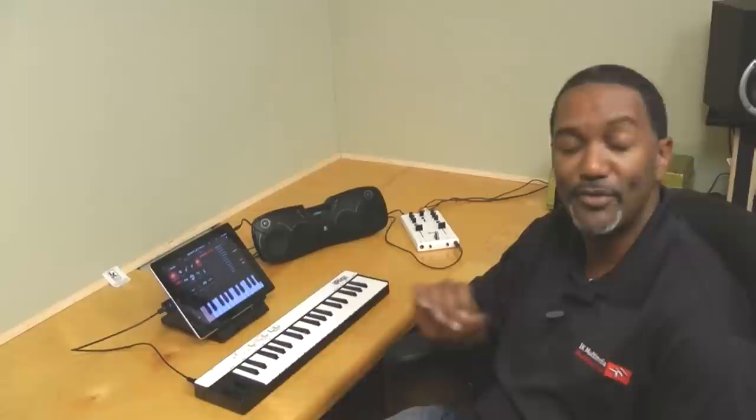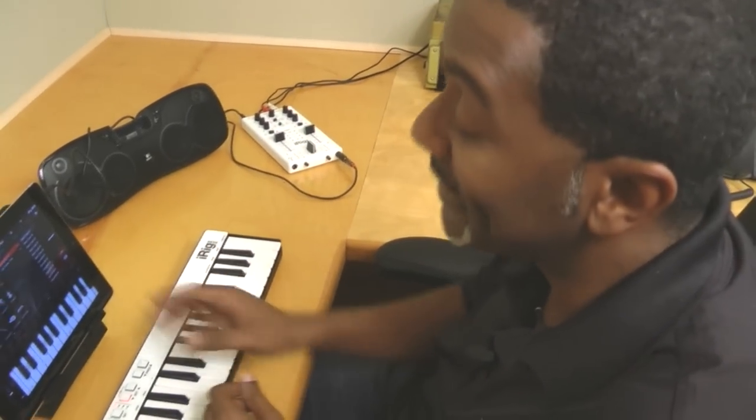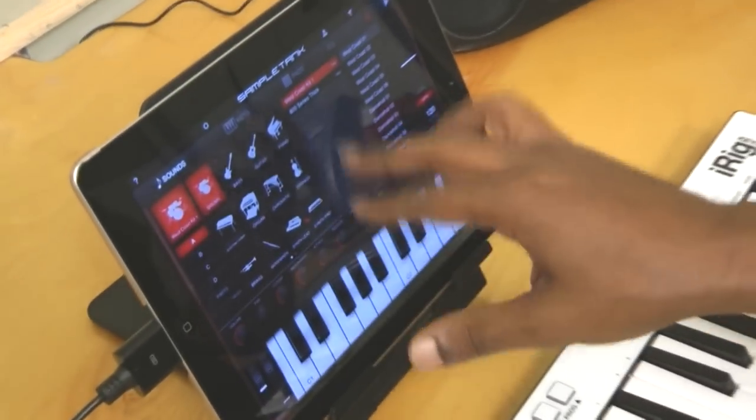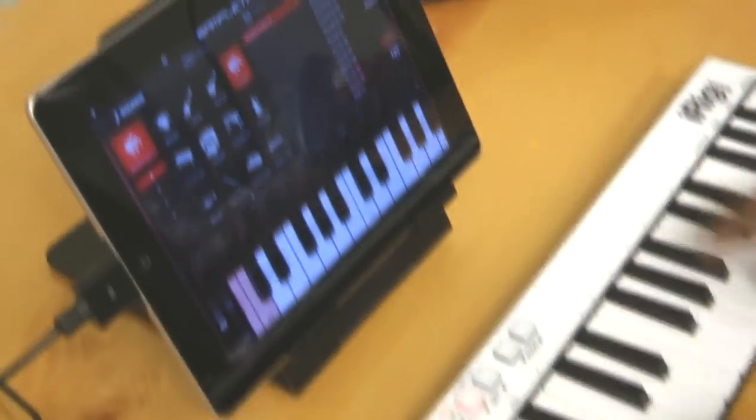What we're going to do right now is take a look at some of the applications that make sound on the iPad. The first one is IK Multimedia's brand-new SampleTank. SampleTank has 16 categories in all — I'm going to choose the piano to start off with and see how that feels.